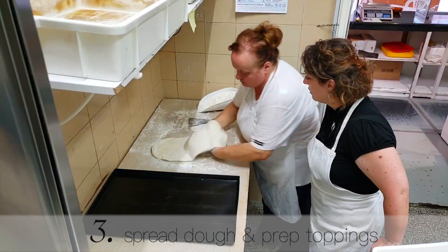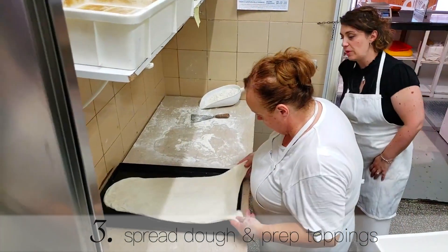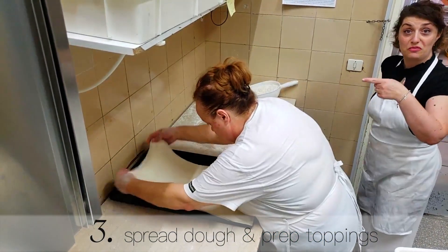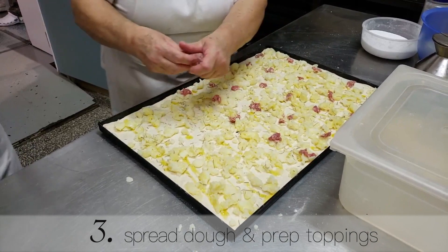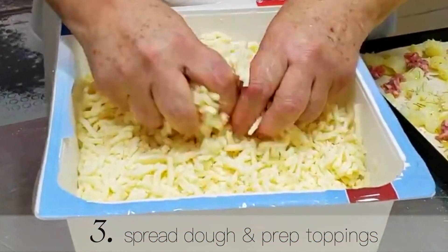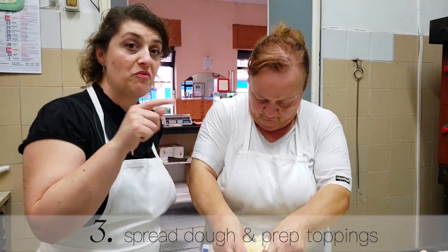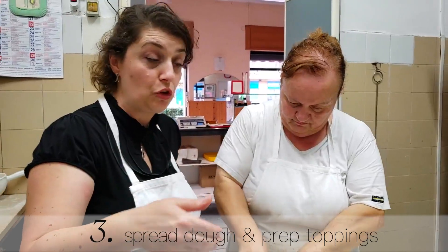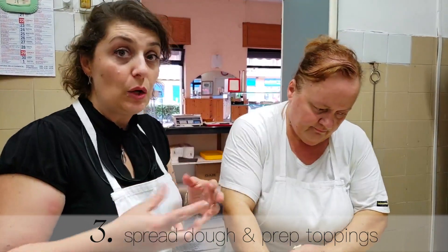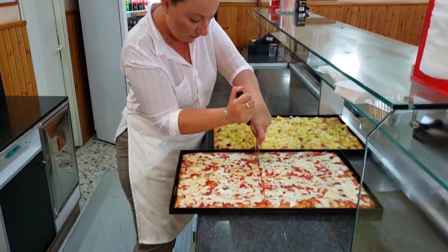And then the third step will be to spread the pizza on top of the trays and prepping your Italian toppings. So now you see the profession. Remember, there's a secret for Italians — the mozzarella goes right at the end. So don't get it wrong. Mozzarella goes on top of every pizza after you cook it. And with the heat, it will melt.